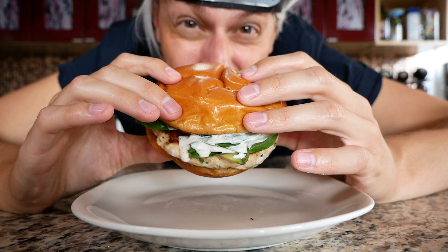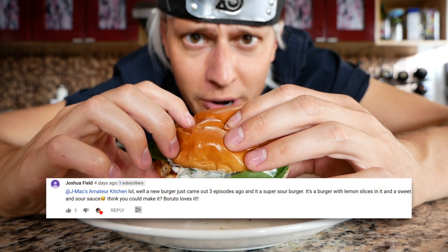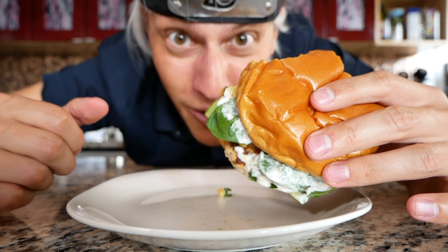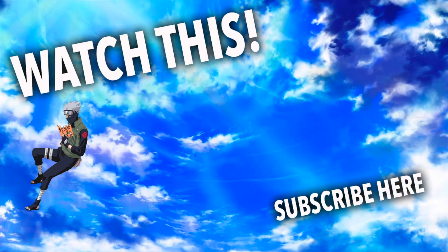Mmm — and it's actually good. Take that, Boruto. Shout out to Joshua for the super sour burger idea. Thanks, buddy. If you guys like this and you want to see more, hit like and subscribe. Thank you. Bye.